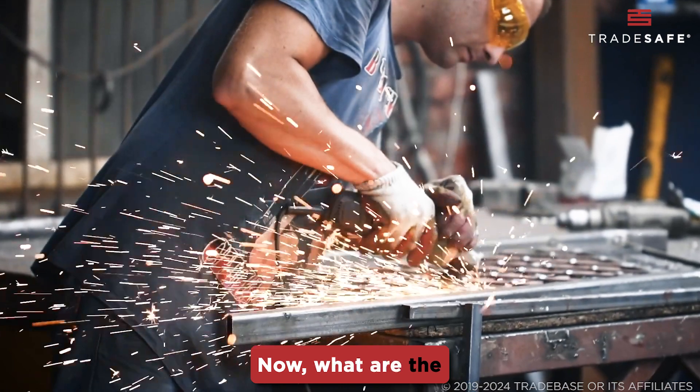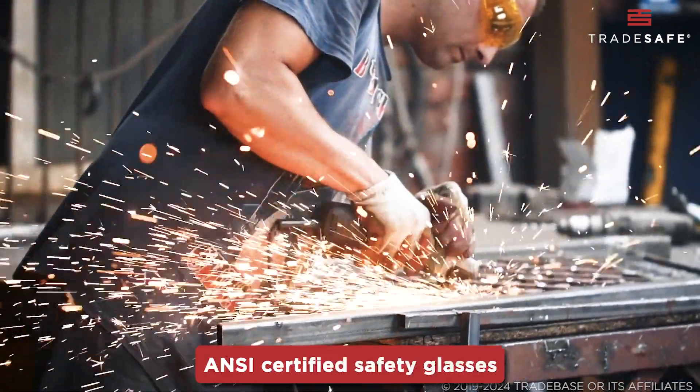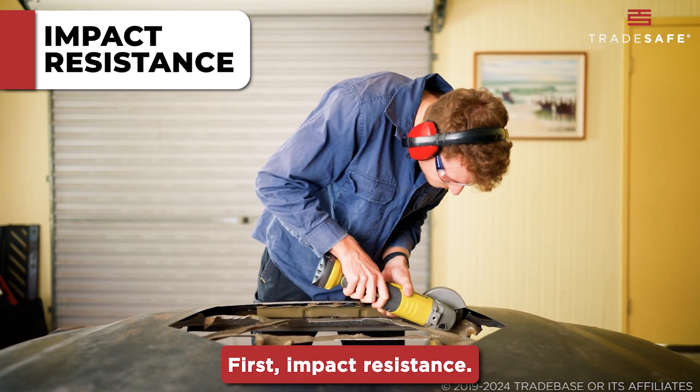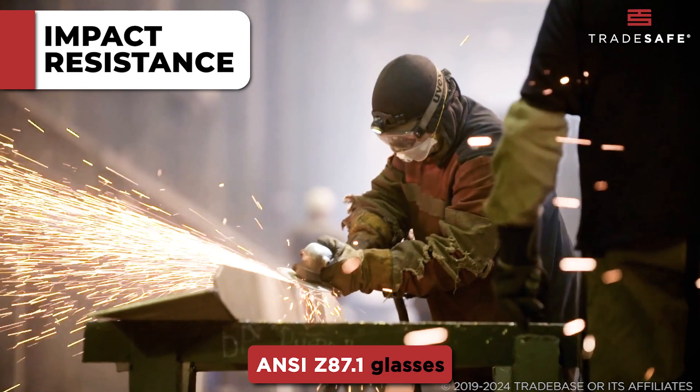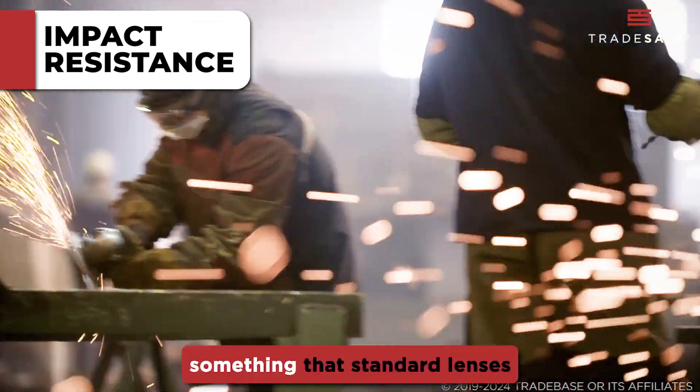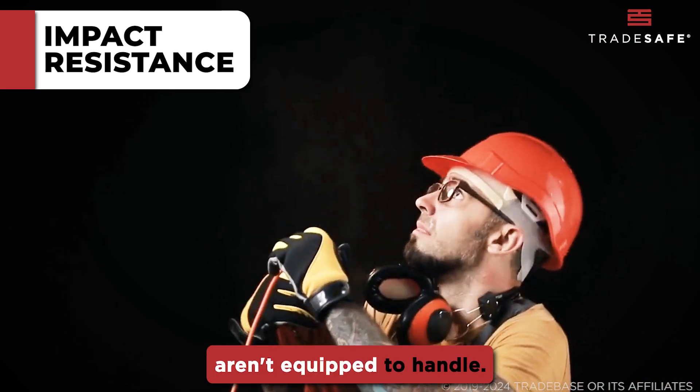Now, what are the key differences between ANSI Certified Safety Glasses and regular ones? First, impact resistance. ANSI Z87.1 glasses undergo rigorous testing to resist high-speed particles and heavy impacts, something that standard lenses aren't equipped to handle.